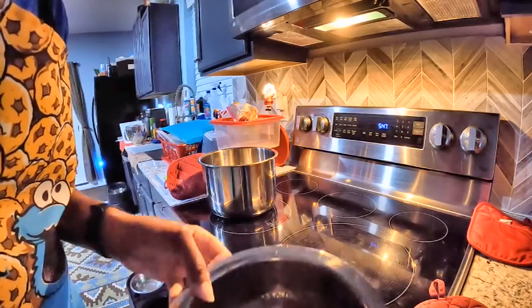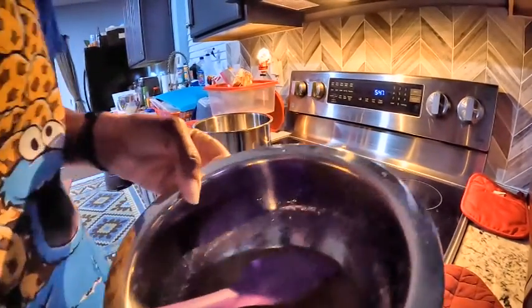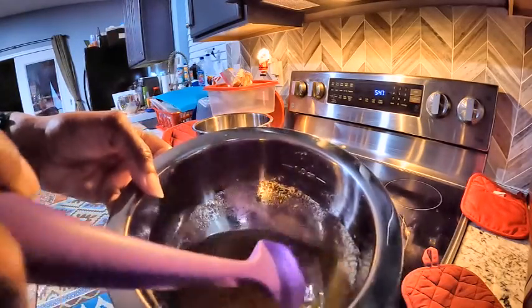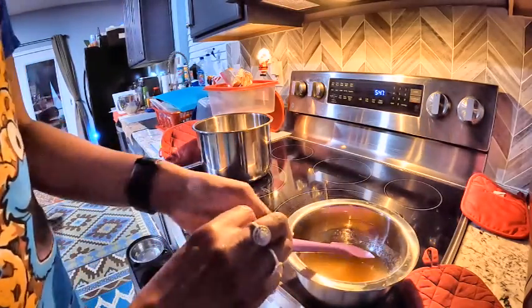I don't know if you can see this or not. It's kind of hard to see, but there are the brown bits. And this is supposed to cool for 20 minutes.